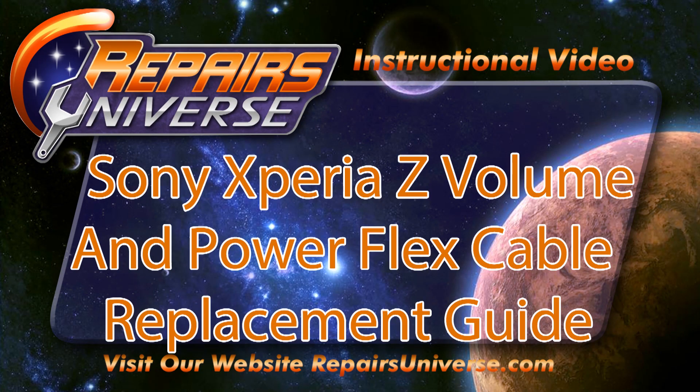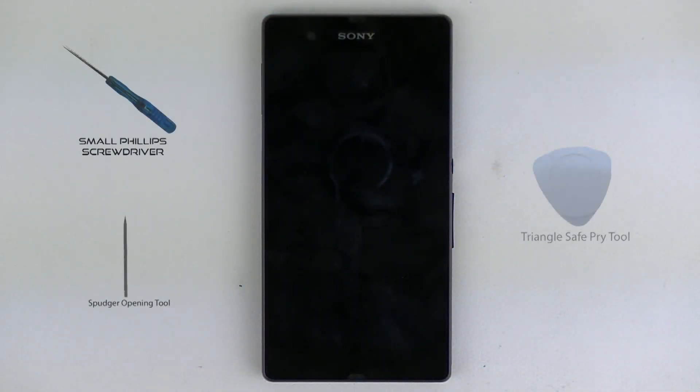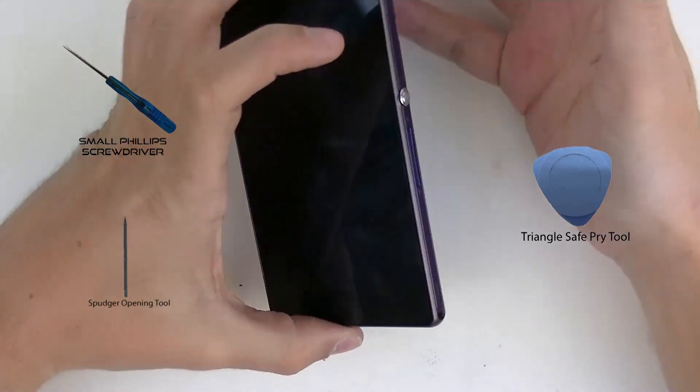Hey guys, Carl here at Repairz Universe. Going to be taking part at the Sony Xperia Z, doing the volume and power flex cable replacement guide. Today's tools you're going to need are a small Phillips screwdriver, a metal plastic prying tool, and a triangle safety prying tool. Let's get started.